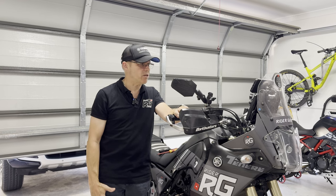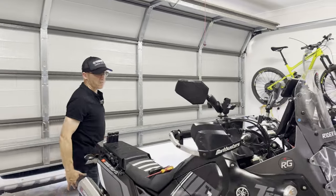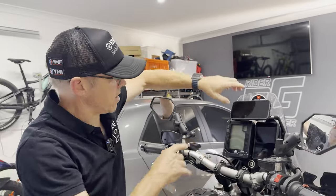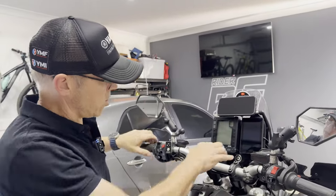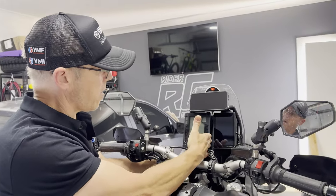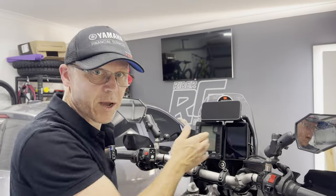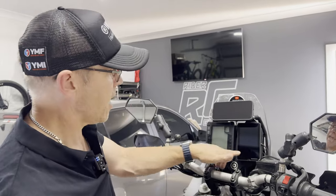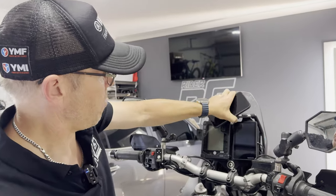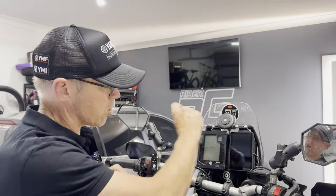His question was in relation to the Motology mount that's on the dashboard area, which I've got here. As you can see, this is the Motology mount here. I've been able to move my clocks across to the left to allow the fitment of my Garmin Zumo XT GPS, and also mount the phone with the quad lock charger above the crossbar.